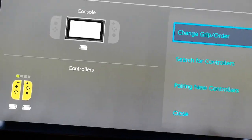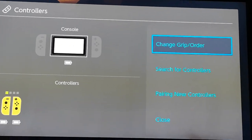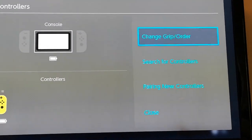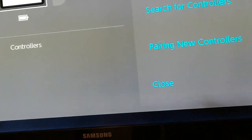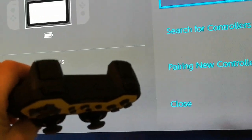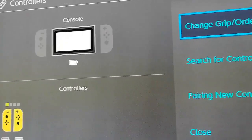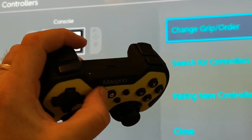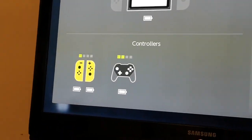Here we have the Nintendo Switch settings screen for the controllers. When you first use the controller, you will need to press the Home and the Y button to make sure that the lights on the top of the controller start flashing red. Then you'll see it appear in the list. You'll see it flash and then it appears there.